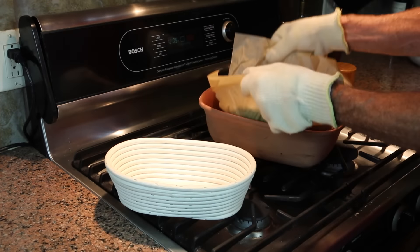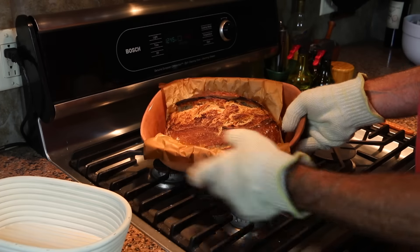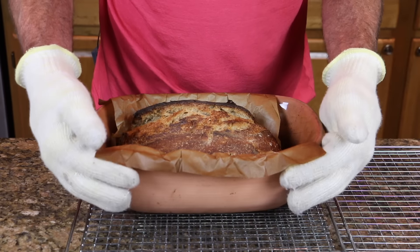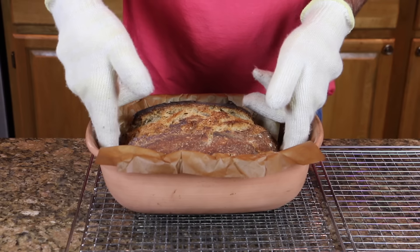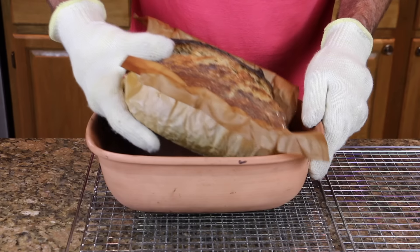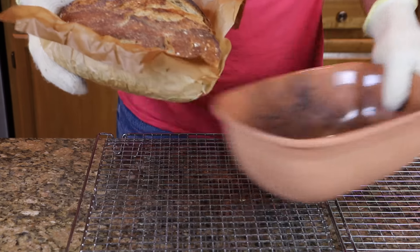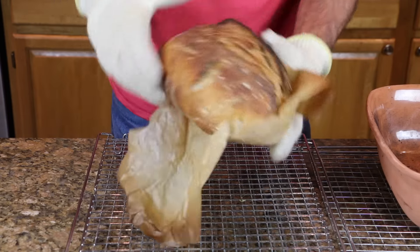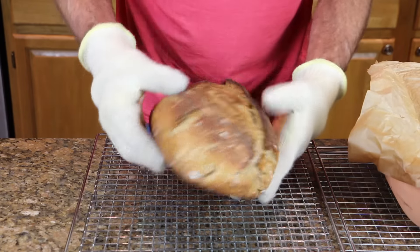And boom — right into your hot baker. This parchment paper is designed for multiple uses at lower temps, but at 500 degrees where I bake this, it's a single use application. At super high temps, as you can see, this parchment paper can get pretty crispy and it might stick a bit to the crust. But in this case, it didn't.